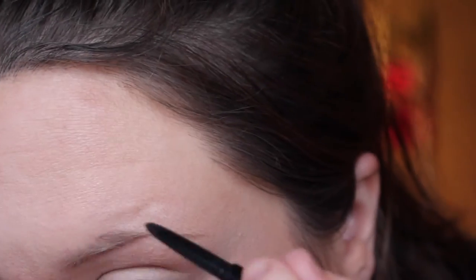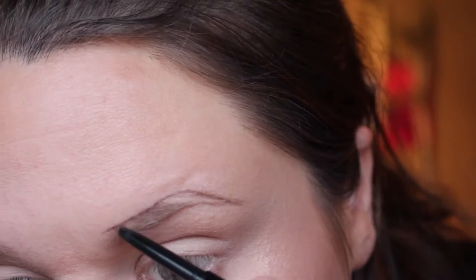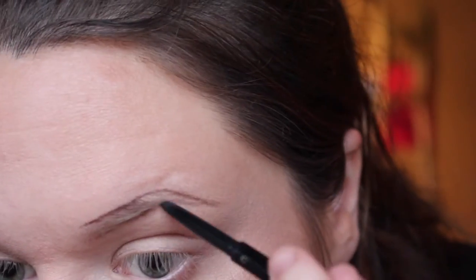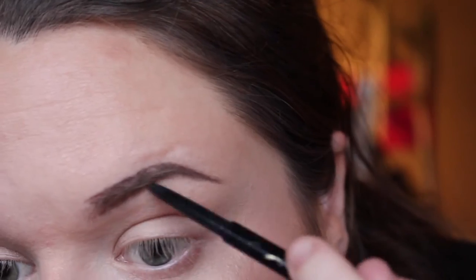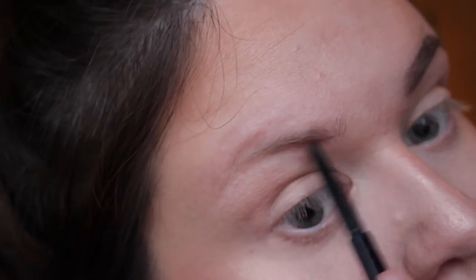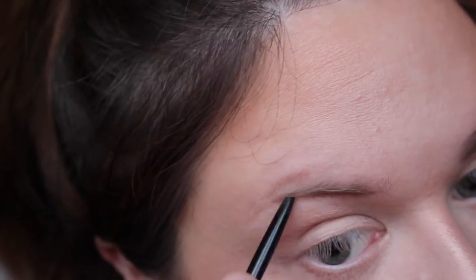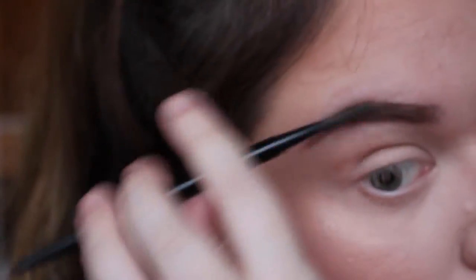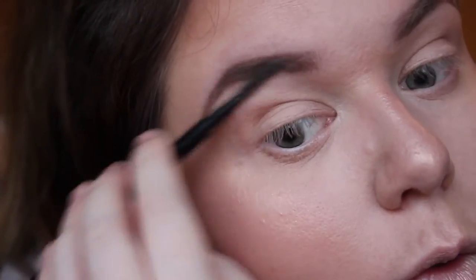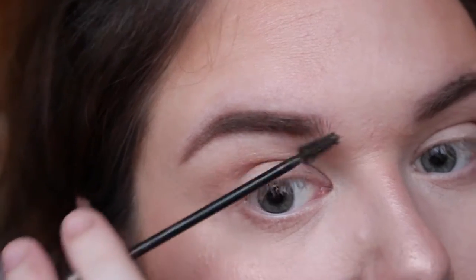I then went in with my brows. I used the Soap & Glory Brow Archery Pencil, which is very similar to the Anastasia Beverly Hills brow pencil. So if you're looking for something a lot less expensive and easier to get hold of, you can get these in Boots pretty easily. There are only a couple of shades so it's not as great a shade range as Anastasia, but it works just as well. I think it's only about eight pounds in Boots.